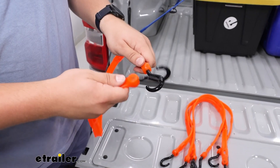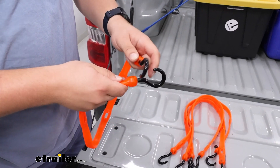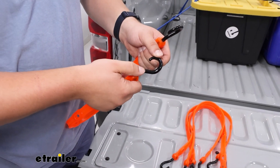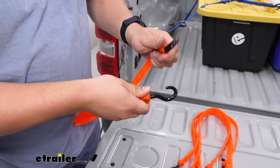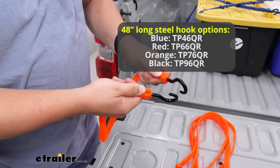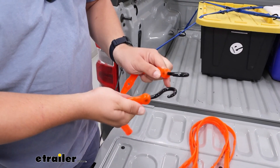At the end they will have nylon hooks, so if you're tying down anything sensitive or prone to scratching, this is going to protect it a lot more than something like a metal S-hook would. Perfect Bungee does make versions with metal S-hooks if that's what you're looking for, but personally I think I like the nylon ones better.